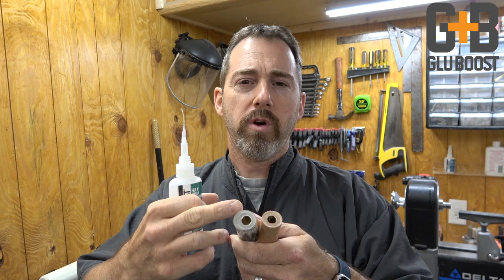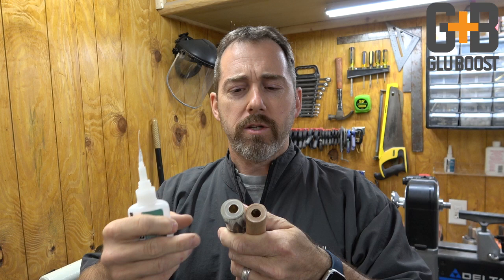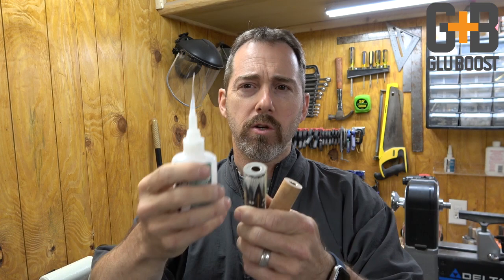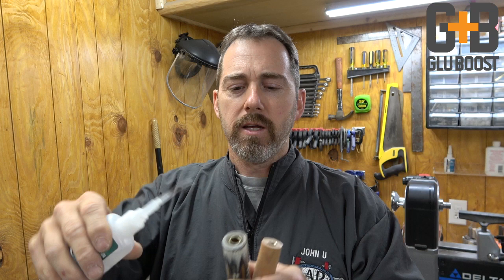One of the first things we have to be concerned about when prepping a blank to turn on the lathe is the end grain. These have already been milled down flush with the tubes. This is a feather blank, so I don't want any moisture or sanding debris to wick inside the feathers or along the edges. I'm going to take some ultra thin and put it around the edges — it's going to wick in and seal that tube so nothing can get between the tube and the clear resin. Remember, the clear resin is going to magnify anything that gets under it, so we want to make sure that's protected.